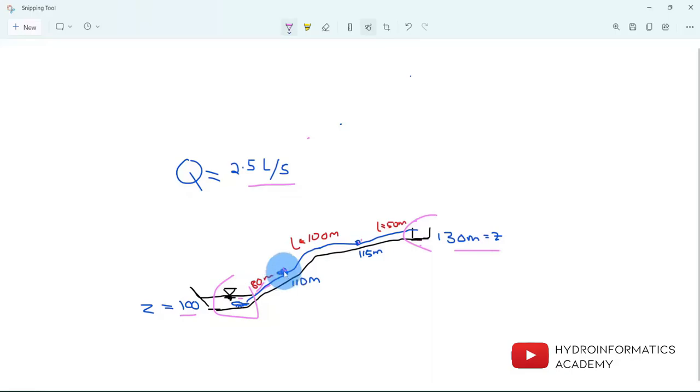We also have a few junctions with appropriate elevation levels. Between the junctions we have pipes: the first one has a length of 80 meters, the second is 100 meters, and the last one is 50 meters. We need to size a pump to deliver two liters per second from the source all the way to the destination point.